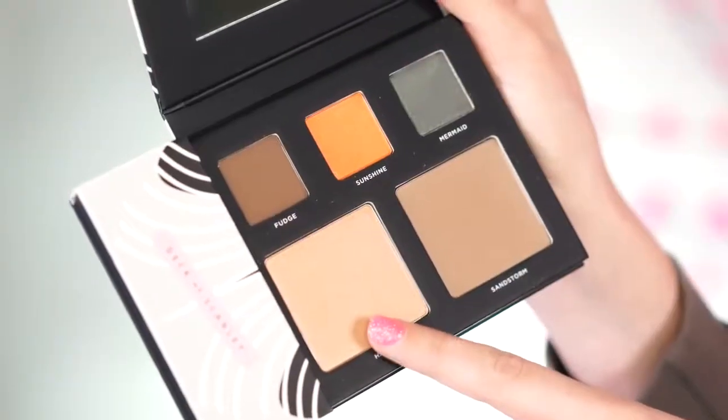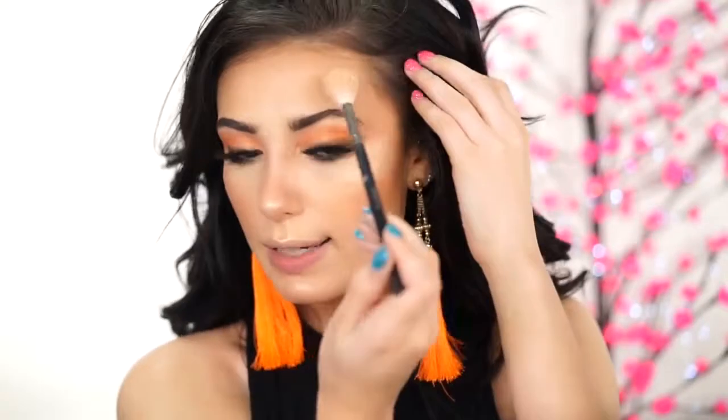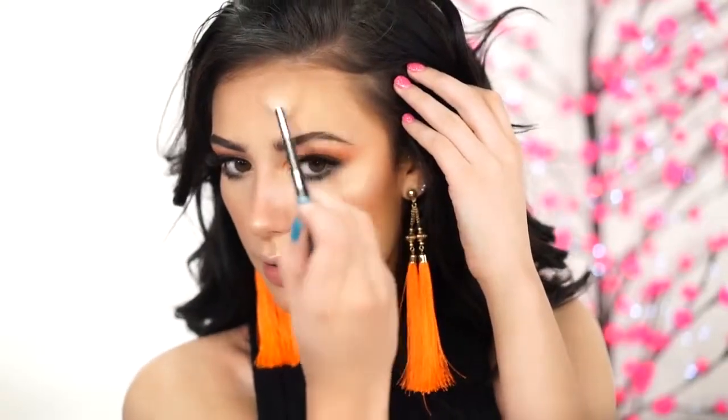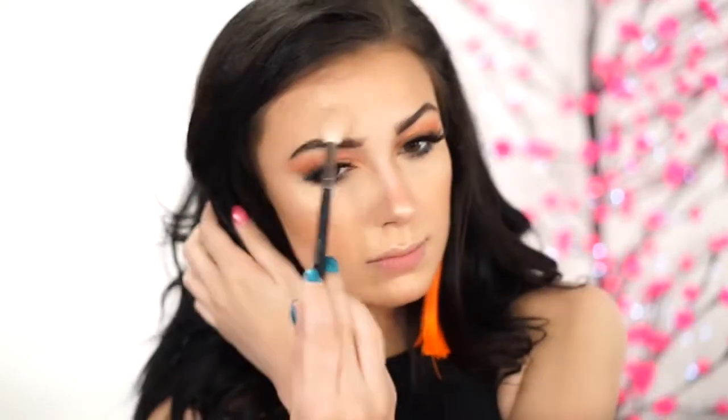This is a great trick for getting your highlight to really pop. We're going to pick up Halo, which is the highlight. I self tan, so this should look really good on my skin. Now we're going to get the nose, our chin, and Cupid's bow. This highlight is really, really beautiful — I'm taking some more and hitting the areas where the light would normally hit, and applying the highlight right above the brow.